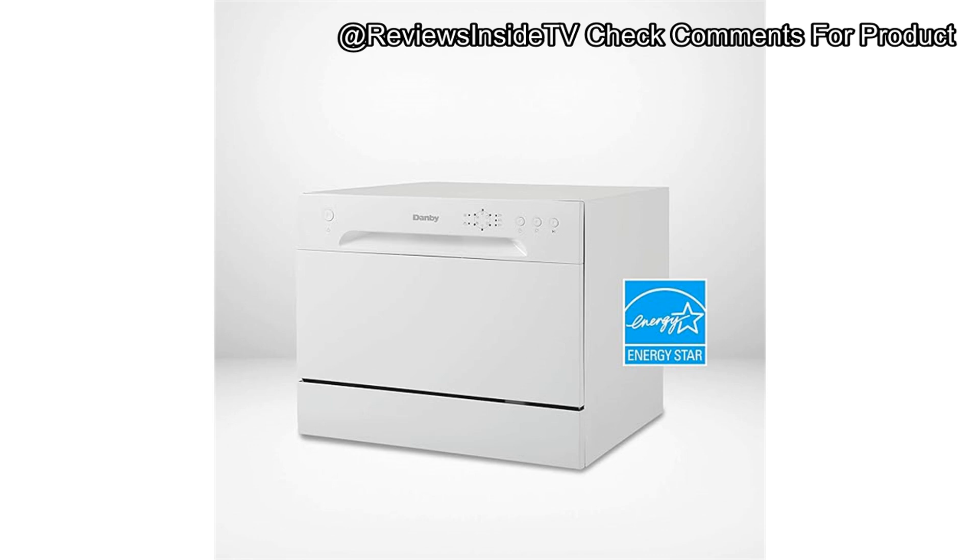One area where the Danby could improve is in advanced features. There's no soil sensor or specialized sanitization mode, which might matter to those who are health-conscious or need deep cleaning capabilities. If advanced features like these are a priority, a higher-end model might be a better fit.